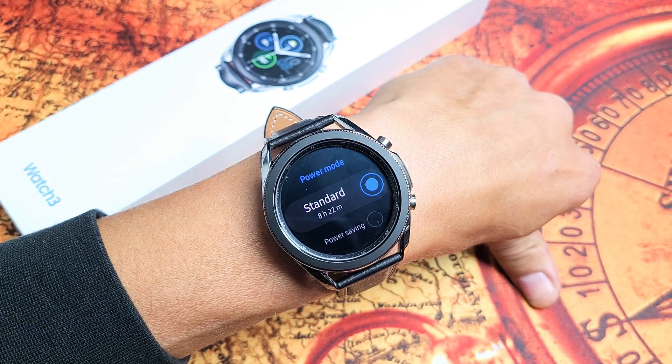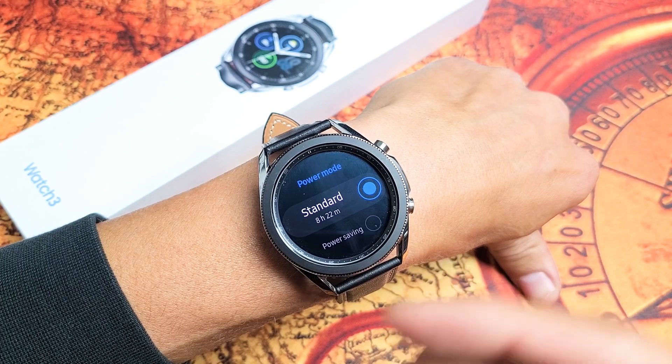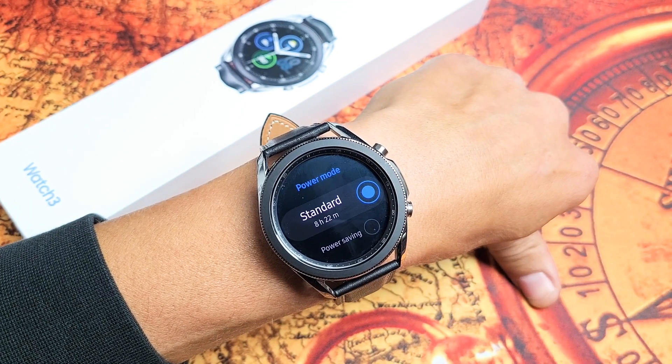I have a Samsung Galaxy Watch 3 here. I'm going to show you how to put it in power saving mode — how to get in and get out. So very, very simple here.